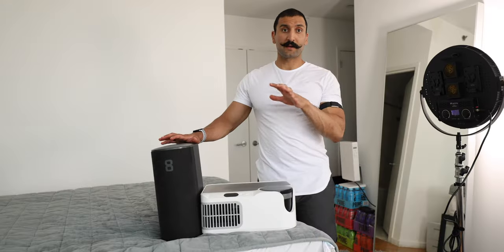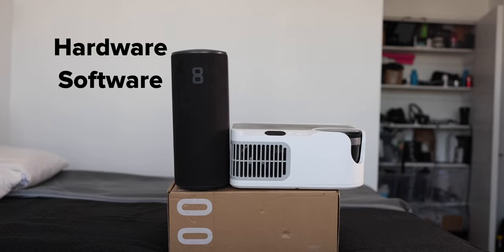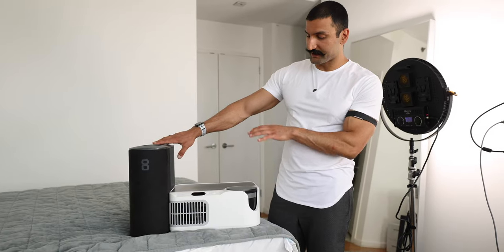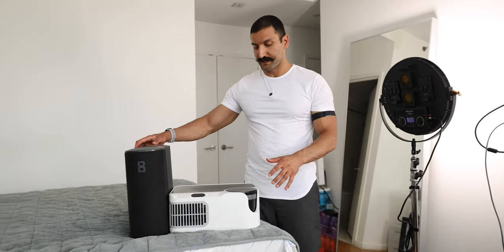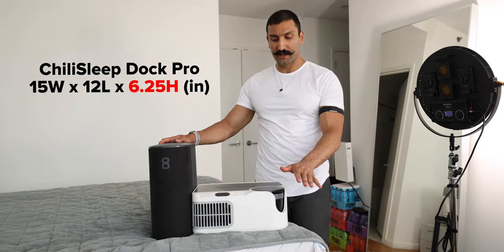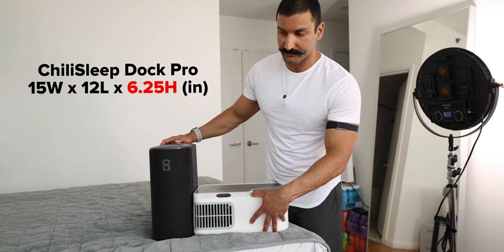These are freaking heavy. I'll talk about the hardware, the software, and how these function and how strong they are at actually cooling your bed. Right now, just looking at the pod devices themselves, we can tell that the Chili Sleep Dock Pro is much shorter. So if you have a bed that's lower, you might be able to slide this underneath your bed.